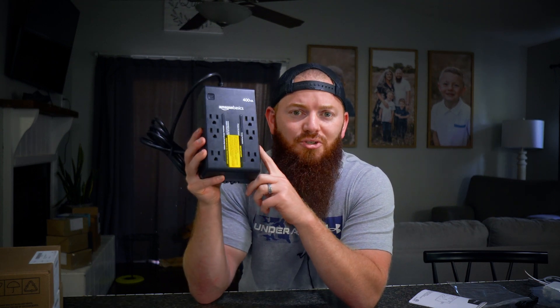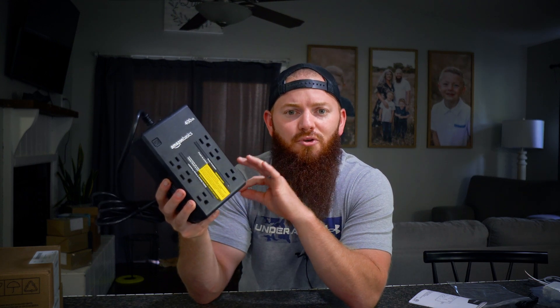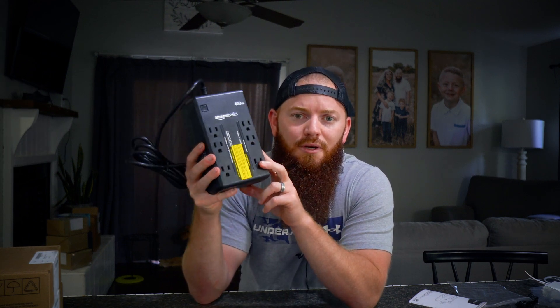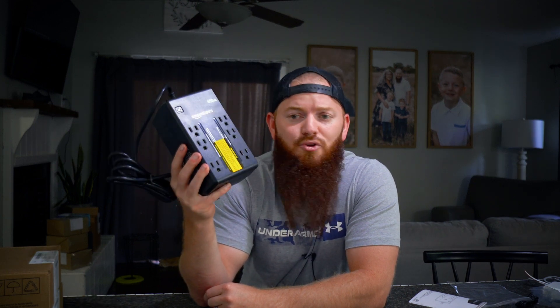I did have an issue finding information on how long this thing actually lasts if the power goes out. On different forums and in the Q&A reviews on Amazon, they said it lasts for about 30 minutes. As long as I have some time to turn my NAS off before it dies, that's all I really need. If you need something with more extended power, you might want to look at other options.